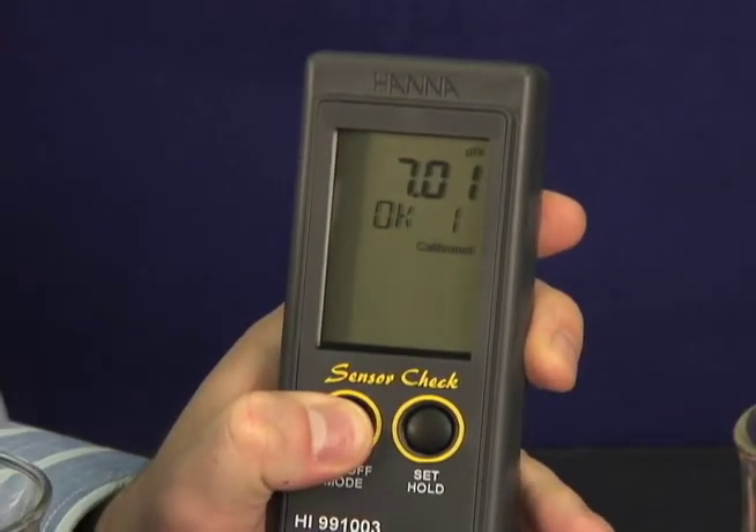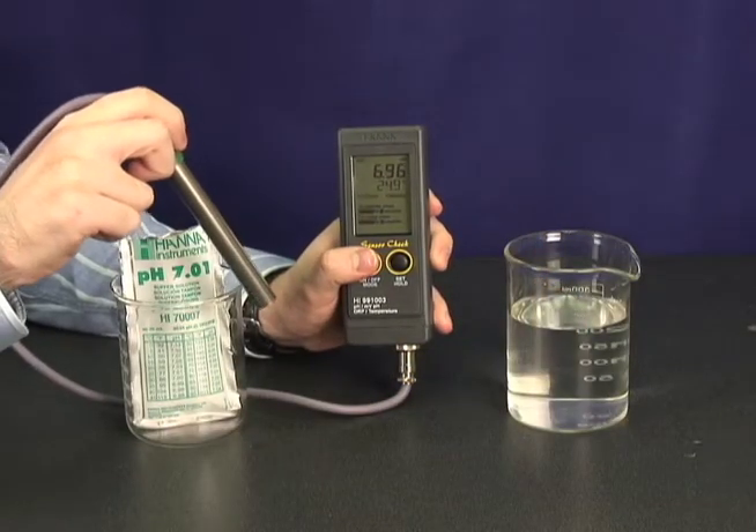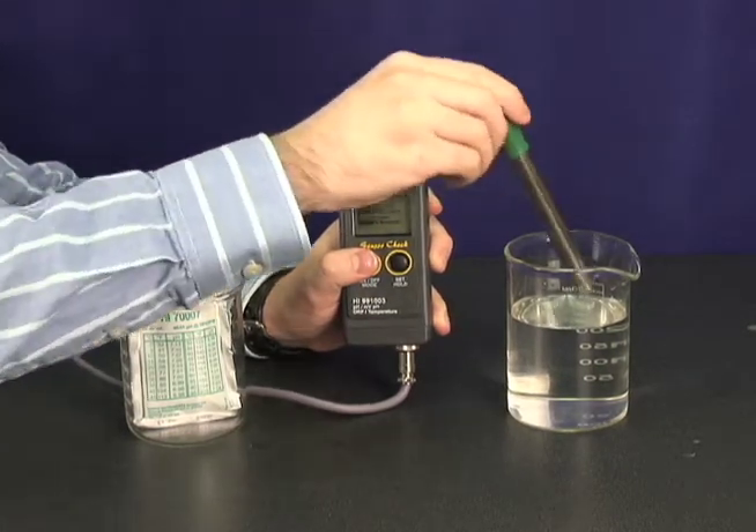If you want two point calibration for enhanced accuracy, simply place in a four buffer solution next. Now that your meter is calibrated, just dip the electrode in the sample and you're done.